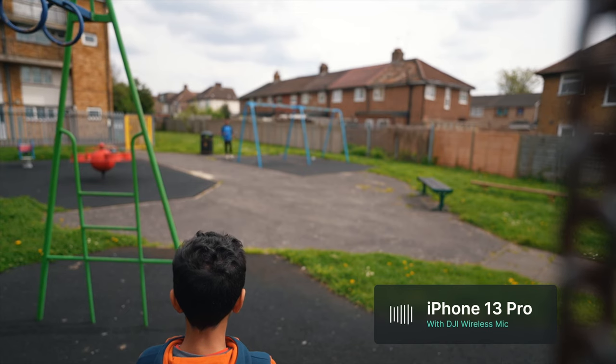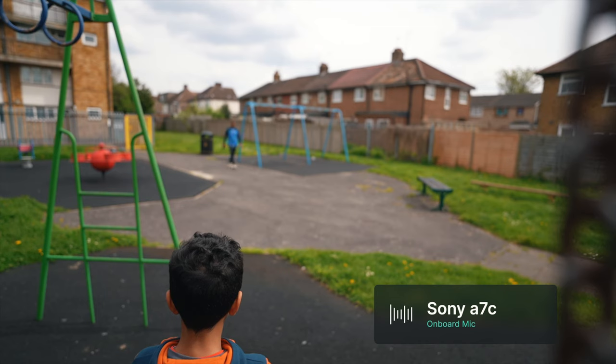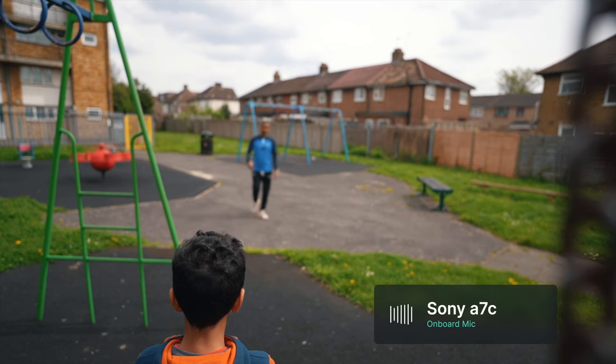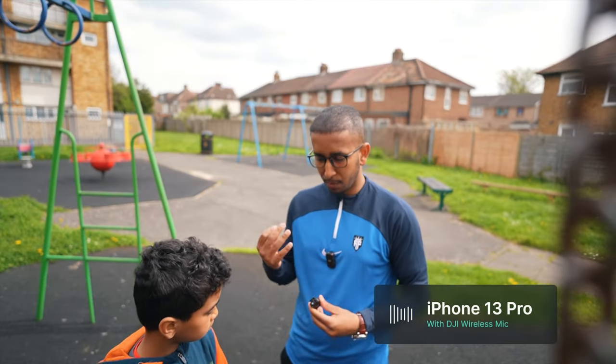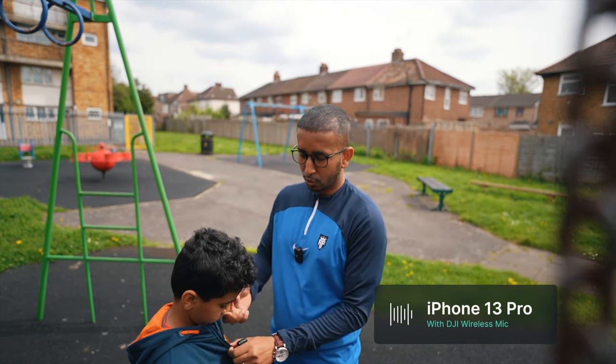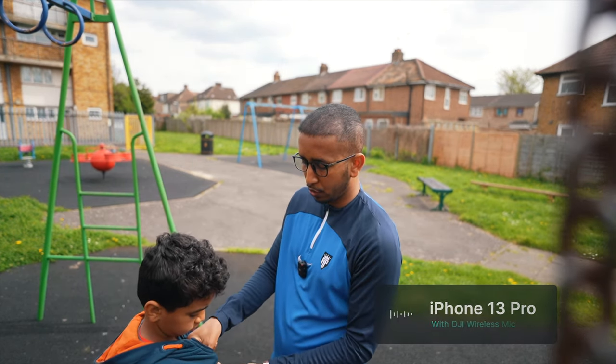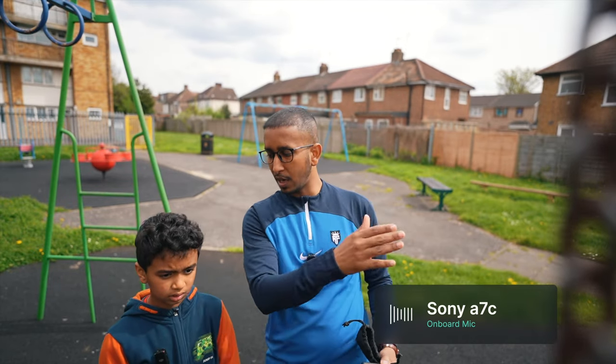If the audio is still picking up and it's nice and crisp, that's a great sign. Hisham will be wearing this microphone — you can attach it using the magnet or the clip, it's totally up to you. He's going to go all the way to the end of the park and I'll go to the other end. We'll use a vlog style with two audio sources — the Sony A7C and Hisham walking away off camera.